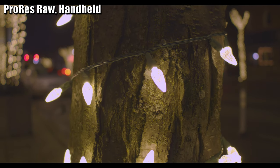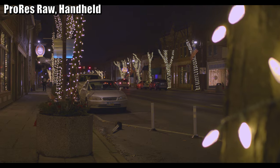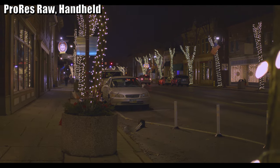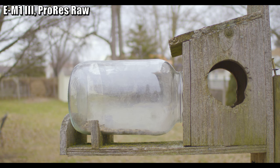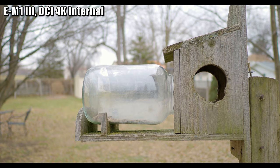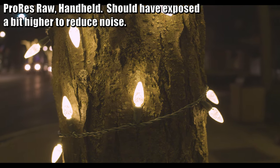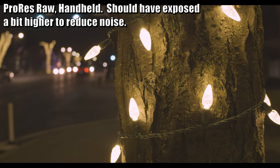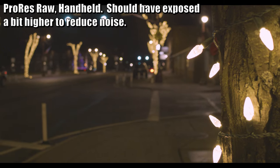When you record RAW you also lose the chromatic aberration and lens distortion correction that the camera normally does automatically. This is simply a result of recording RAW and it's true of any camera, but I wanted to point it out for anyone considering this as their first foray into RAW recording. For instance, in the RAW shot you can see the wood of the feeder bowing in horizontal and vertical directions due to barrel distortion in the lens I was using, whereas the direct from camera shot has straight lines. The camera automatically corrects for distortion when recording internally, and the severity of these issues will vary with the lens but can often be reduced in post.